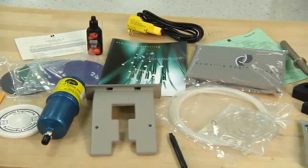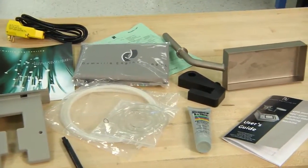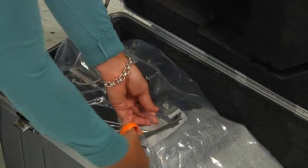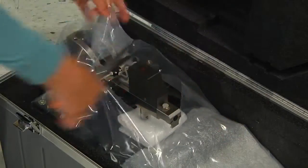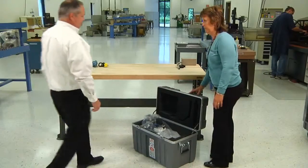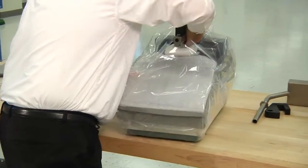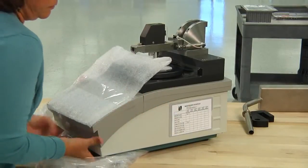Once you have taken inventory of the accessories, it is time to remove your machine from the shipping case. First, use the scissors to cut away the plastic covering the handle — this allows a firm grasp on the machine when lifting. To remove the machine, one person will hold the case firmly on the outside edges while the other person lifts the machine out of the shipping case, placing the machine on a suitable, stable work surface. Remove the remaining plastic from the machine.